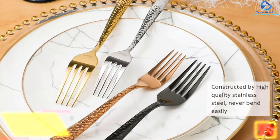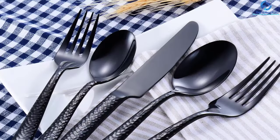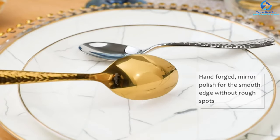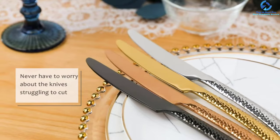The set comprises 4 dinner forks, 4 dinner knives, 4 salad forks, 4 dinner spoons, and 4 teaspoons. In manufacturing, the sturdy 18/0 stainless steel is used. This steel material makes these pieces durable, and they are designed to match with your existing tableware.